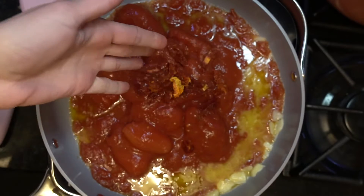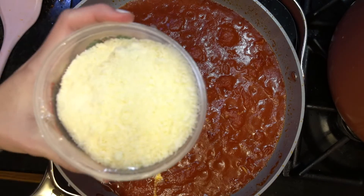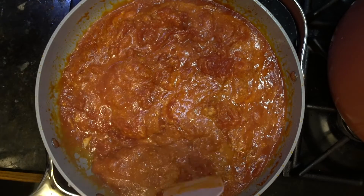Whole San Marzano tomatoes and sun-dried tomatoes. Add salt, let it simmer, pour that heavy cream, and lots and lots of parmesan cheese. It should start looking like this.